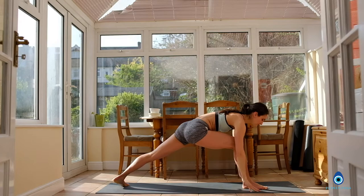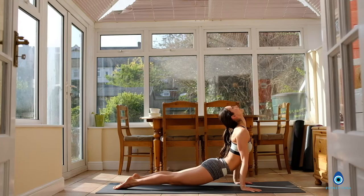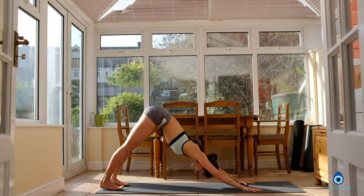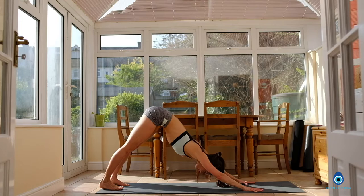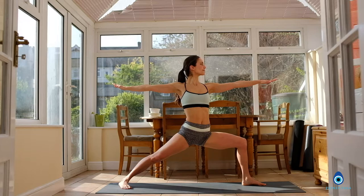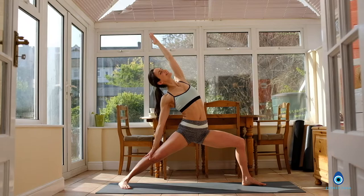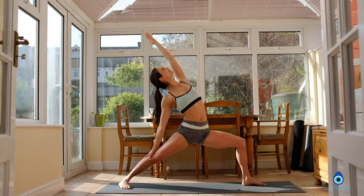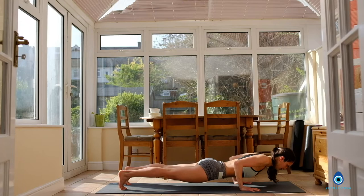Exhale, Chaturanga. Inhale into your up dog, lift the chest. And then exhale, come back to your downward facing dog. Take a deep breath in, deep breath out. Inhale, step the left foot forward, coming into your Warrior 2. Bend your front leg, stretch the back leg. Breathing in, breathing out. Shoulders relaxed. Inhale, reach back with your left arm and keep bending the front leg. Inhale and exhale. Both hands back down to the floor. Step it back into your plank — strong core. Exhale, Chaturanga. Inhale into your up dog, lift the chest. Exhale, come back to your downward facing dog.